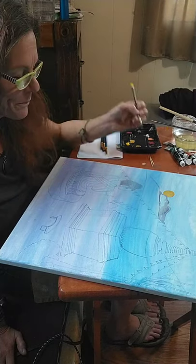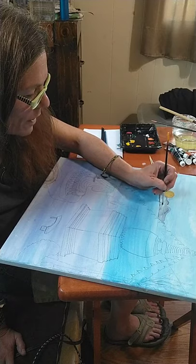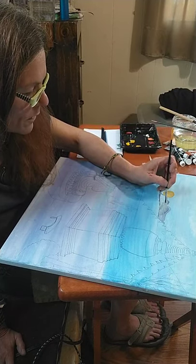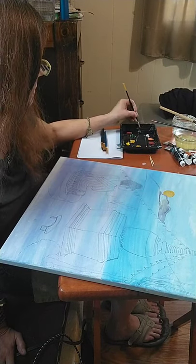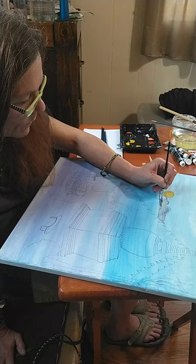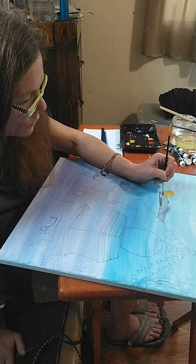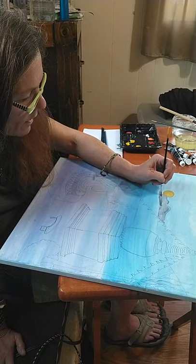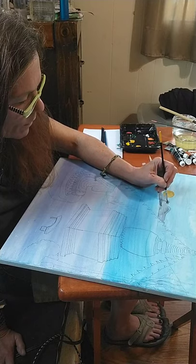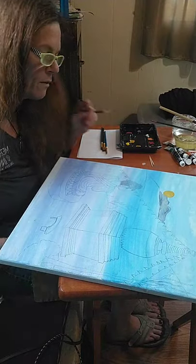That's because people judge us, and art isn't about being judged. Art is about freedom. That's what I'm here to show you guys — be you. As Dr. Seuss says, there's no one newer than you. Sometimes I just allow the art to be what it wants to be, because if you listen to it, it will tell you.